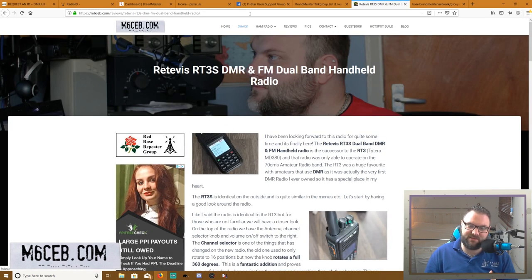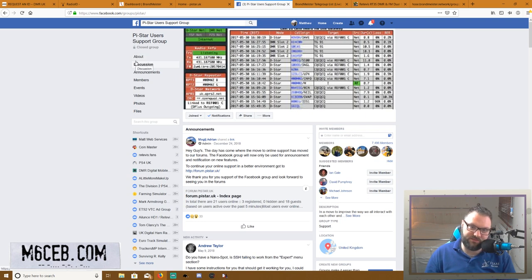There are plenty of support groups. If you're on Facebook, there's the Pi-Star Users group — I use Pi-Star on my hotspot, which is the software that goes on the Raspberry Pi, completely free. There are loads of different hotspots — you might have heard of DVMega, OpenSpot RF, and plenty more. I would recommend Pi-Star: it's easy to use, updated regularly, simple, and works flawlessly.